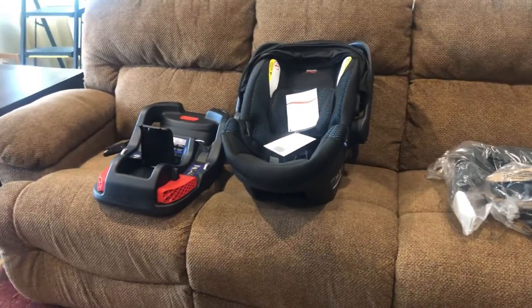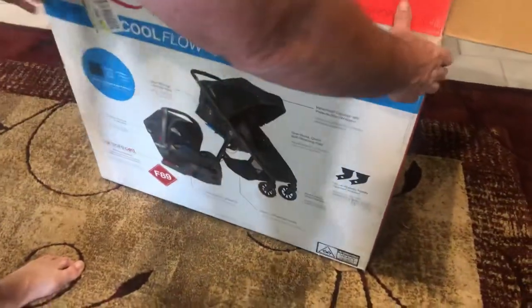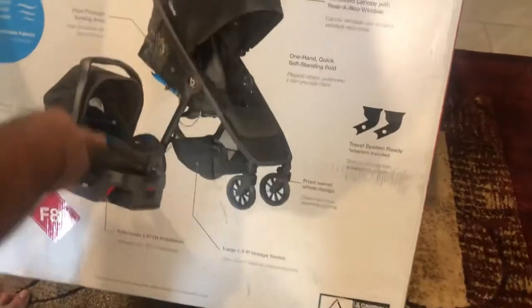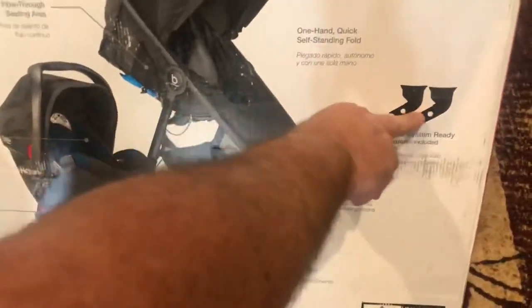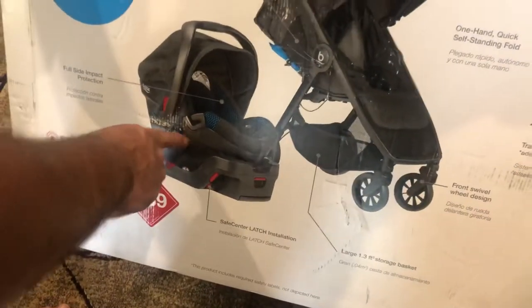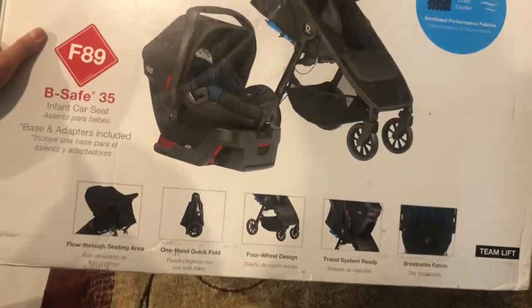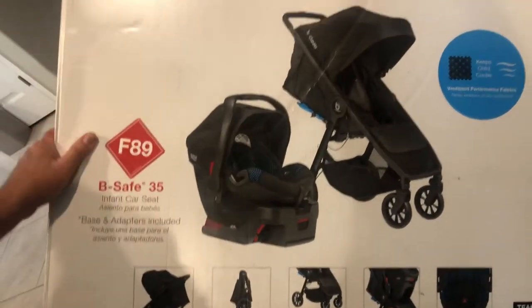So it'll look like... they don't have a picture of it connected together. I guess you'll see it shortly when we assemble it. That's how it was connected at the store — it was connected together. I think we're just going to have to pull this out and get started.